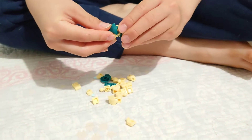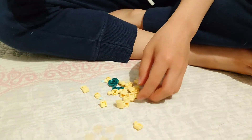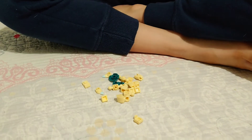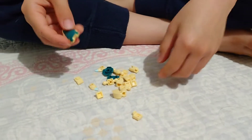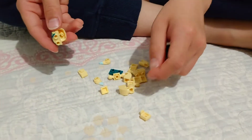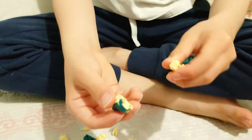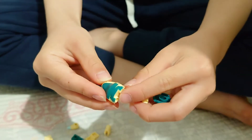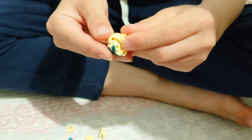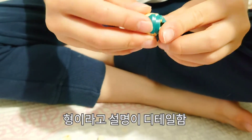I'd rather first go for the head instead of the body. You connect this syndical's face with this part so that it can be the same size as this block.